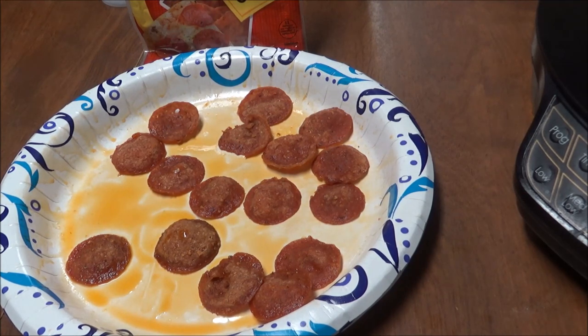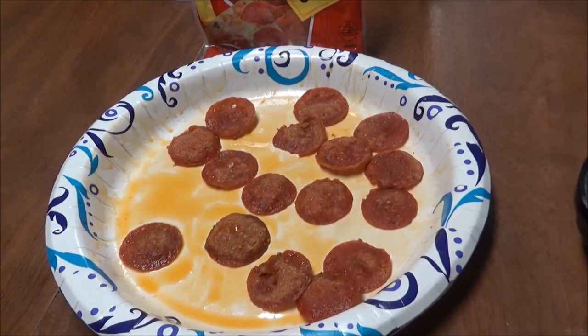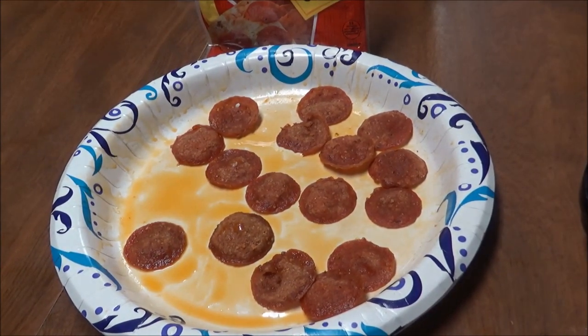Alright, just wanted to show you. Hope you like this — if you do, give me a thumbs up, subscribe to my channel, and I'll talk to you later. Bye bye!